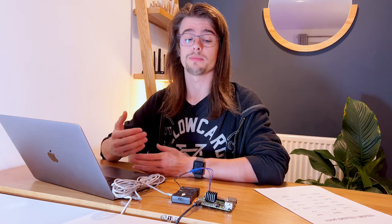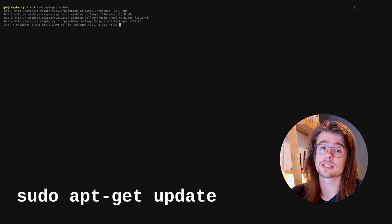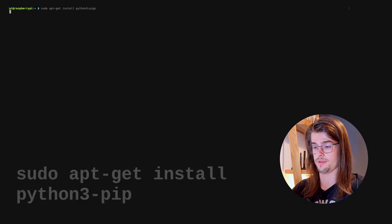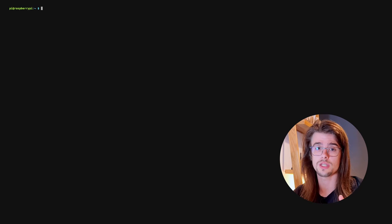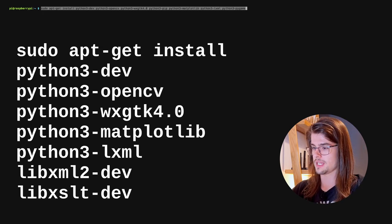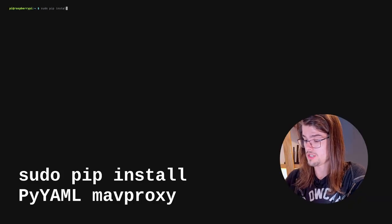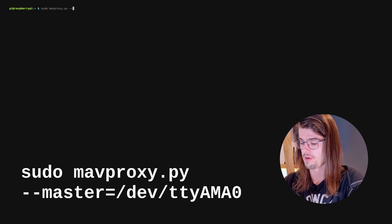Like for the Jetson Nano, we also need pip installed on the Raspberry Pi so that we can install MavProxy. Before running any of these apt commands, make sure to run an apt-get update on your device. Next, it is sudo apt-get install python3-pip. Now that's installed, we can go ahead and install the dependencies for MavProxy, which we're going to use to verify that our connection to the Pixhawk is working correctly — the command will be in the video description. So all that's left to do is install MavProxy: sudo pip install pyyaml and MavProxy. To run MavProxy, it's sudo MavProxy.py --master /dev/ttyAMA0. And that is how to connect a Raspberry Pi to a Pixhawk.